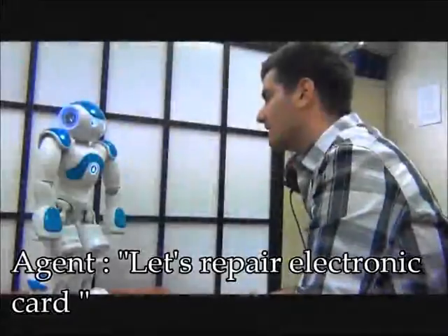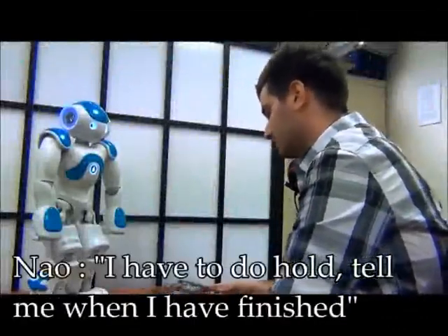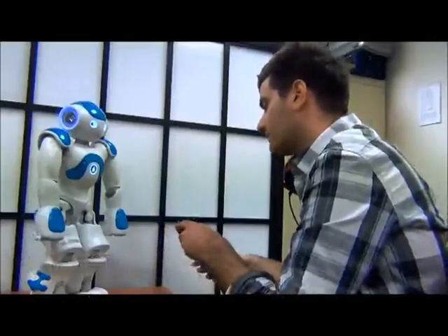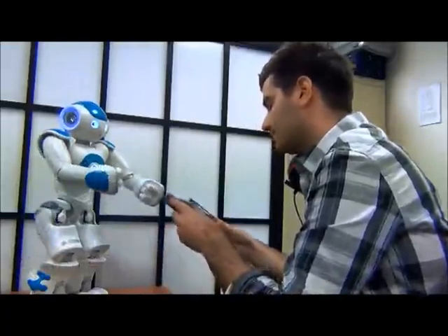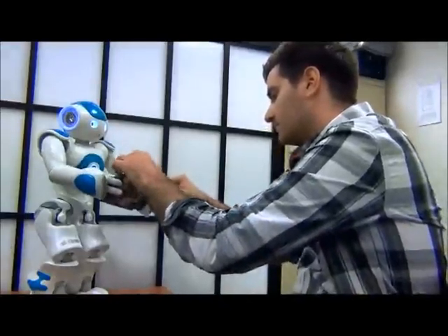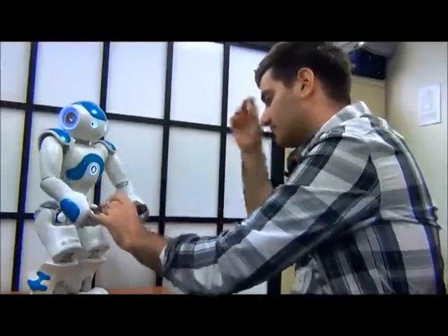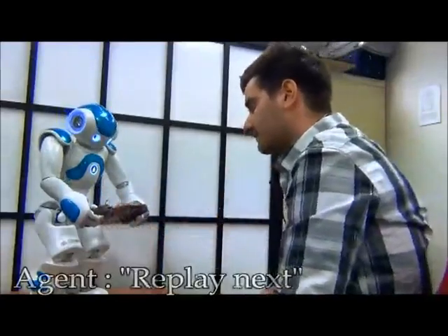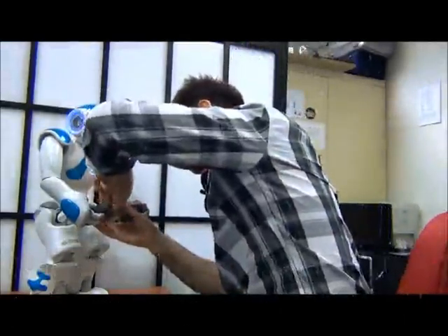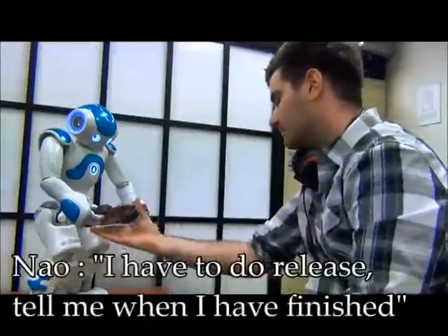Let's repair electronic card. Yes. I have to do hold. Help me when I have finished. You have to do connect. Tell me when you have finished. Okay. I have to do hold. Help me when I have finished.